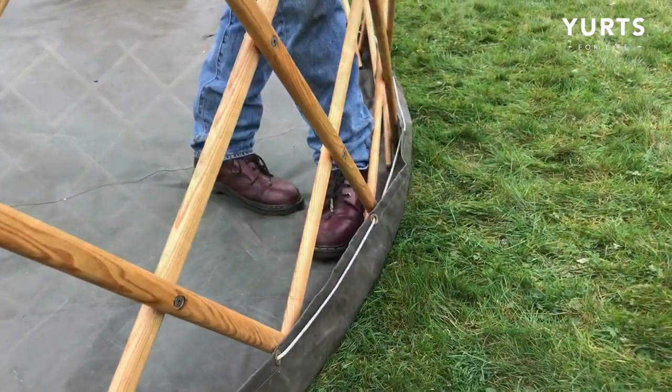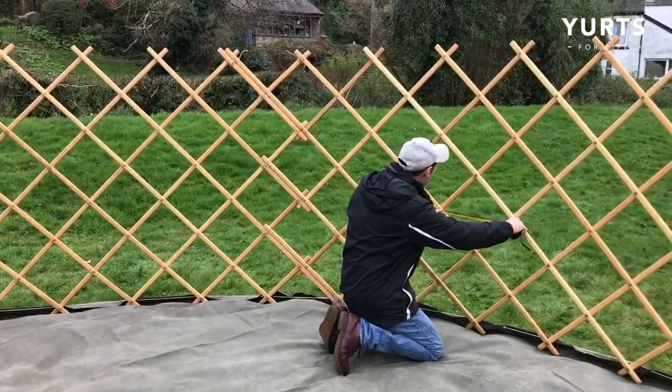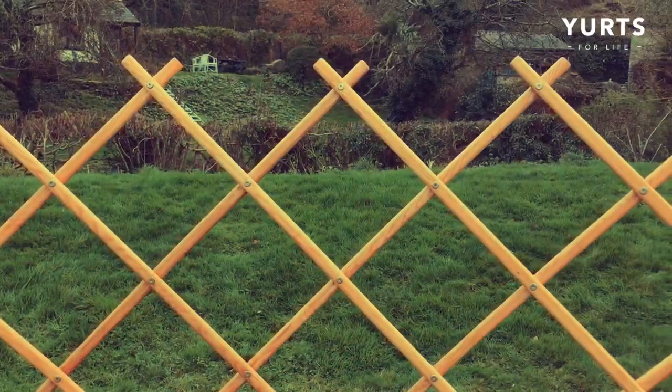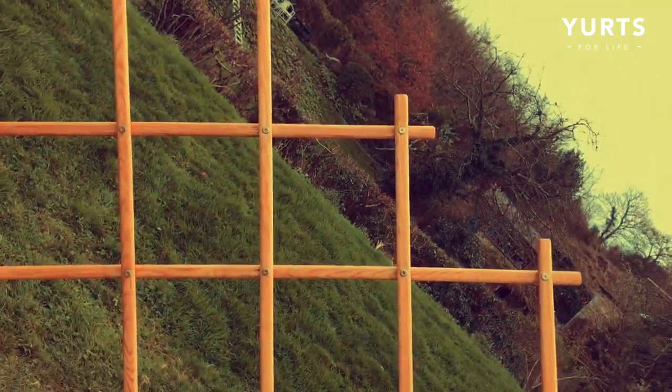Make sure to push your trellis right to the edge of your ground sheet. Take a look at your trellis — you're looking for squares, not diamonds. Expand or contract your trellis as necessary to achieve the desired result.